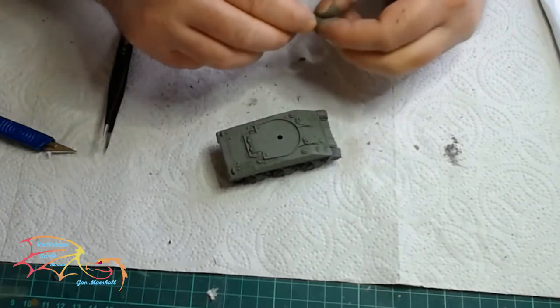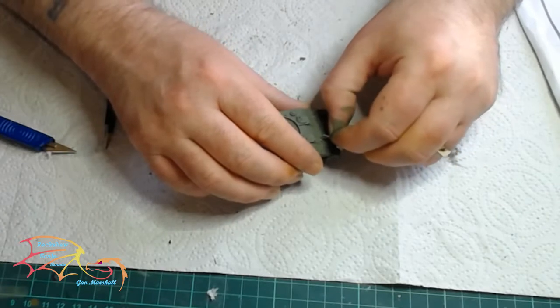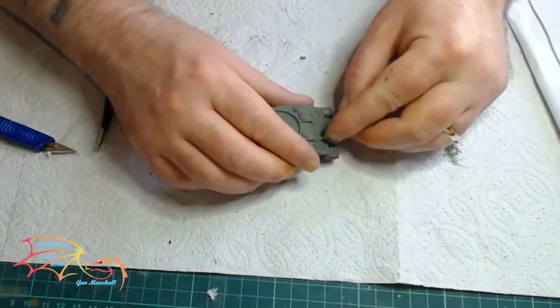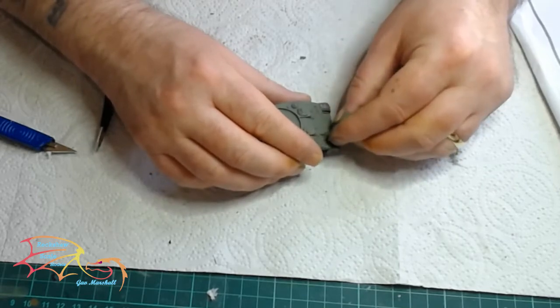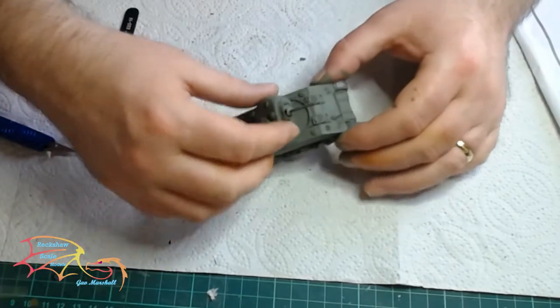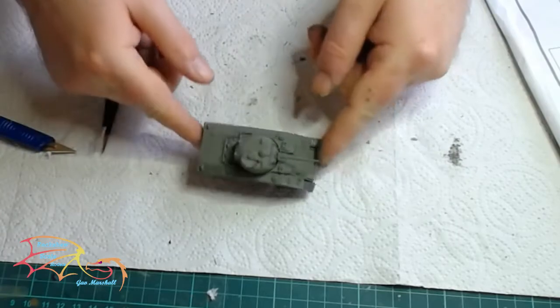Next is the front gun — that just sits in a little recessed hole there. You won't see much of that once the crab cradle is on, but in it goes. Once that's done, I'm just placing in the turret. I'm not cementing this, and that's the basic tank done.